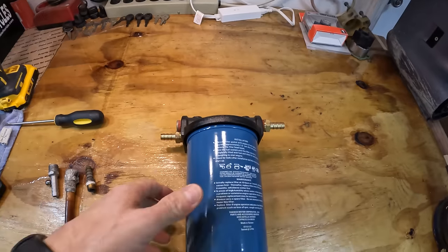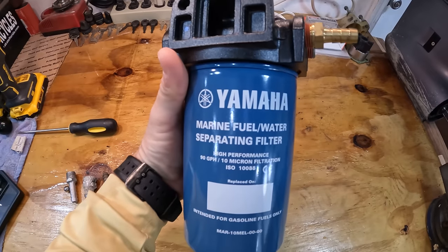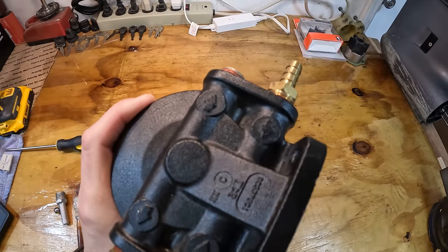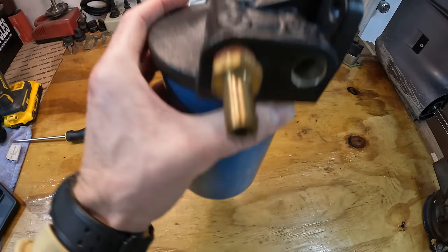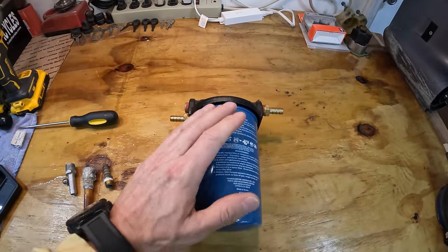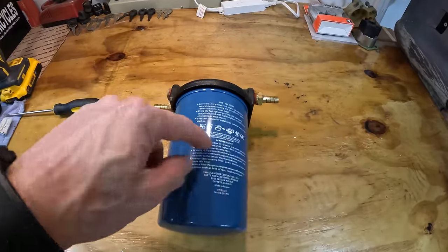Once the fuel goes through the fuel selector valve, it gets to the fuel water separator — just a canister like this. All it does is filter water out of the fuel. It comes into the bracket on top, goes through the filter, and leaves the other side going to your engine. The water sinks to the bottom and the fuel stays on top.